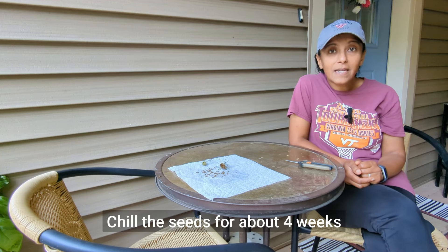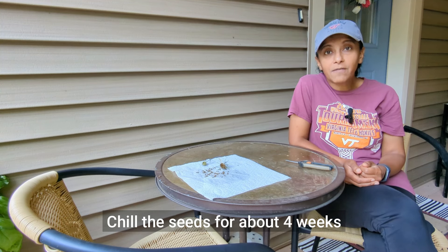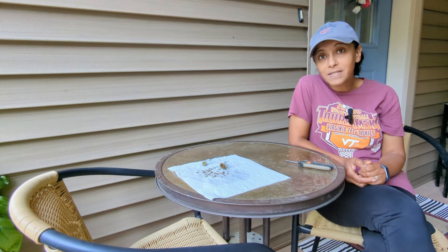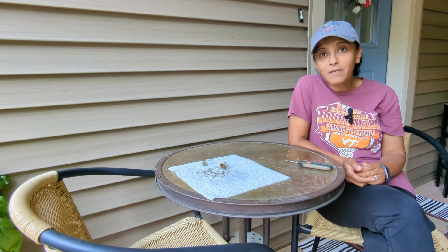Or you can take your seeds and put them in your refrigerator for a number of weeks to basically mimic that cold, moist stratification period in your fridge. After that, you can go ahead and sow your seeds either indoors or outdoors. The only two methods I've tried with sea holly seeds are scattering them outside and the winter sowing process, and both methods have been successful for me. I'll be sure to add a link to the winter sowing playlist down in the description below.